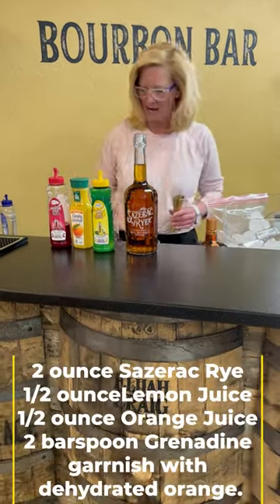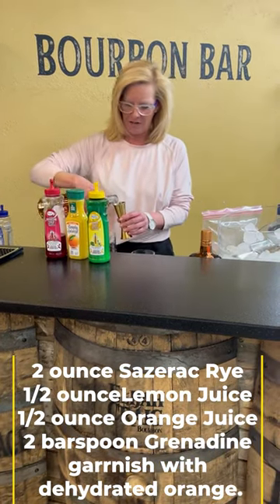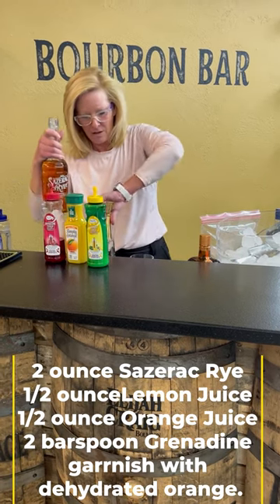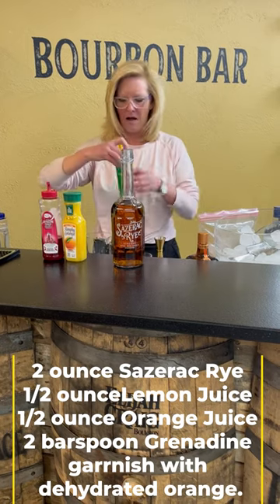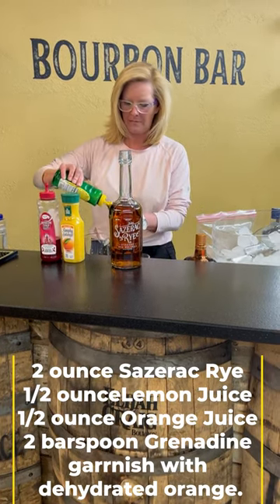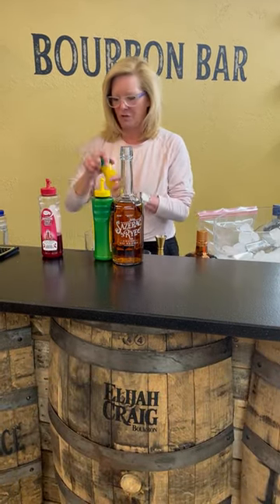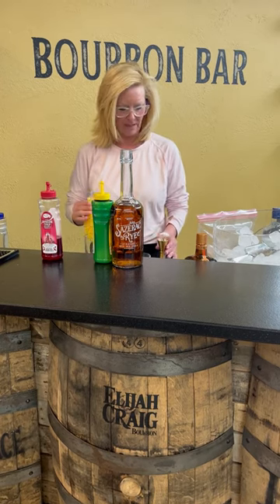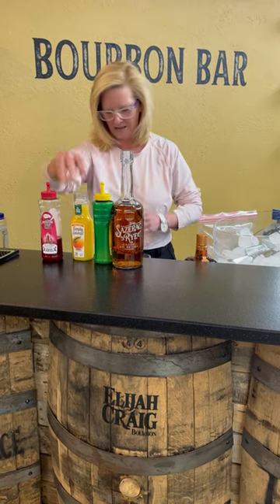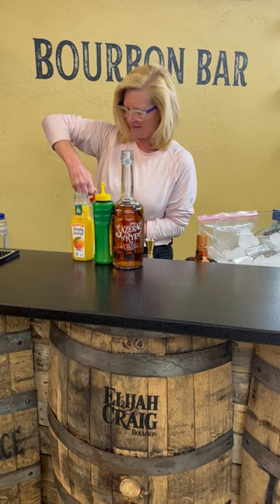I'm going to start off using a mixing glass this time — you do not want to shake this cocktail. I'm going to use two ounces of Sazerac rye, half ounce of Mastro mixes lemon, half ounce of orange juice. And then I'm going to use two bar spoons of grenadine.